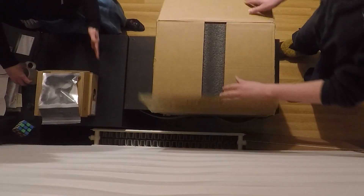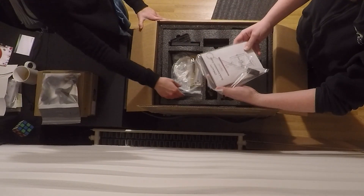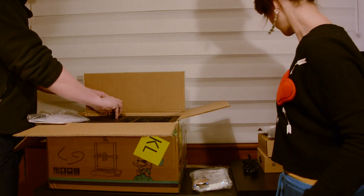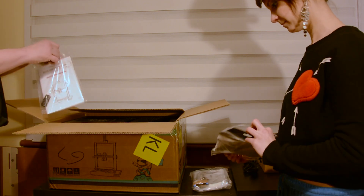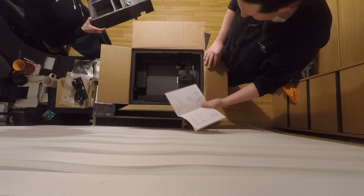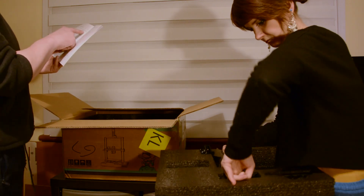We've opened the box already but let's have a look inside. We've got a sheet, an instruction manual, parts, a power cord — that'll be the UK power cord. Let's have a look at the manual. We've got what looks like the material rack and filament. We've got the little filament tube.